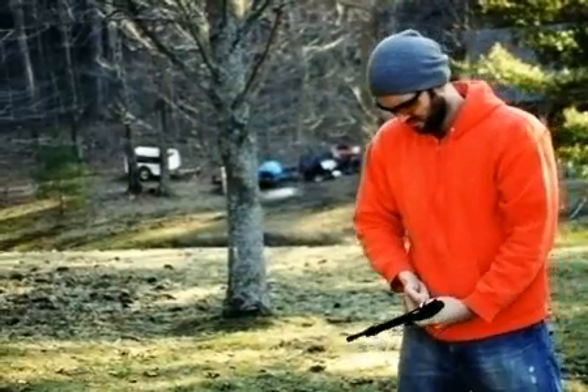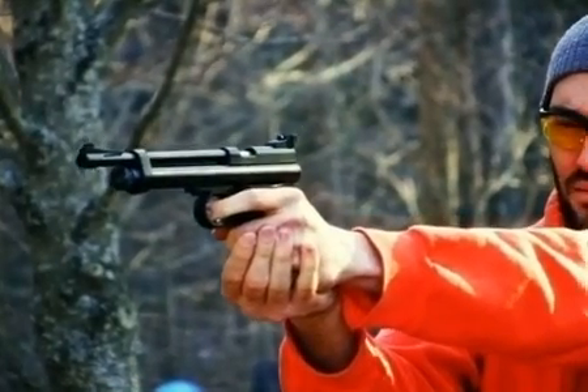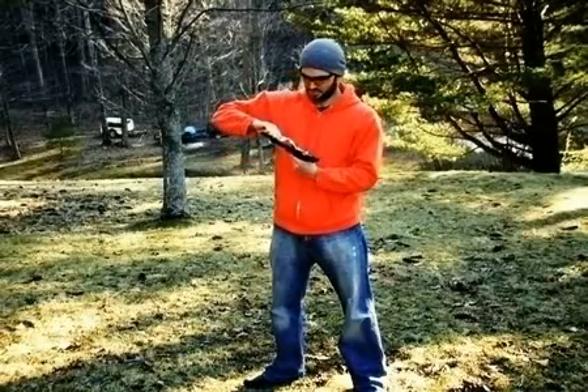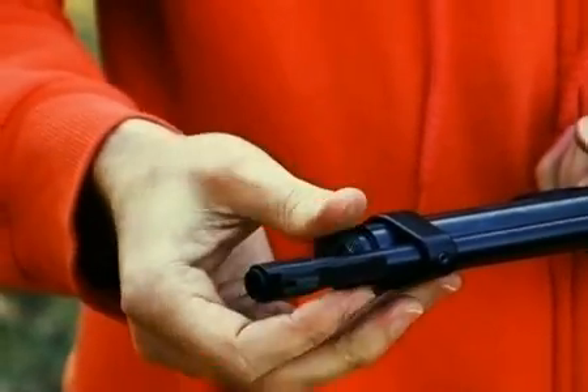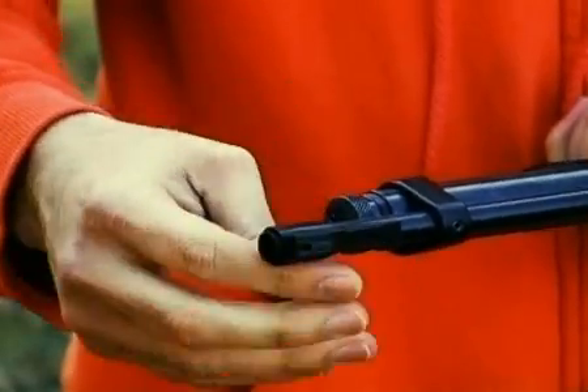When a CO2 gun starts to decline in power, you'll hear it drop off. The muzzle blast becomes quieter or softer — that's when you know it's time to remove the cartridge. Don't shoot the gun until it's empty, or you'll get a pellet stuck in the barrel. When you get to this point, unscrew the end cap slowly, and at some point the remaining gas rushes out.